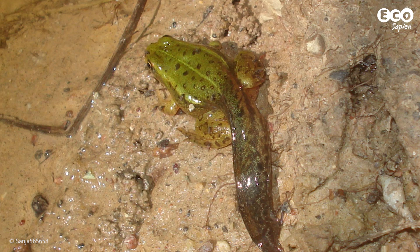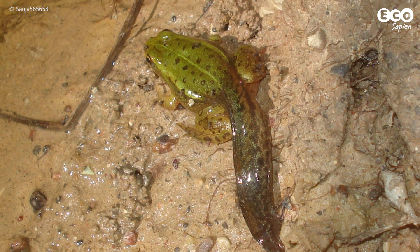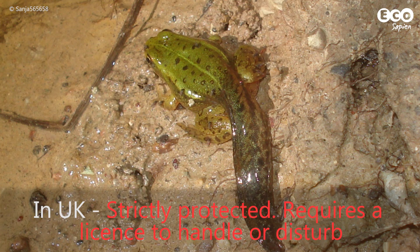The tadpoles can grow much larger. Like the natterjack toad, pool frogs also have a back stripe, and are protected under UK law.